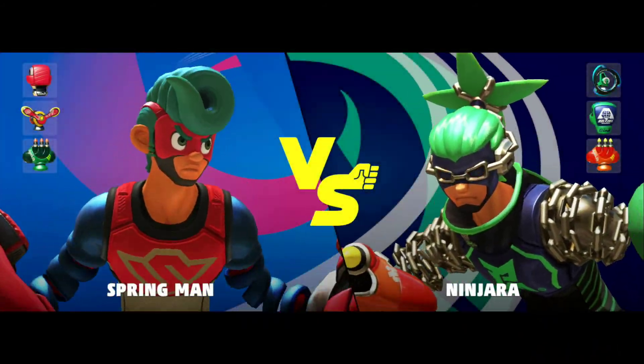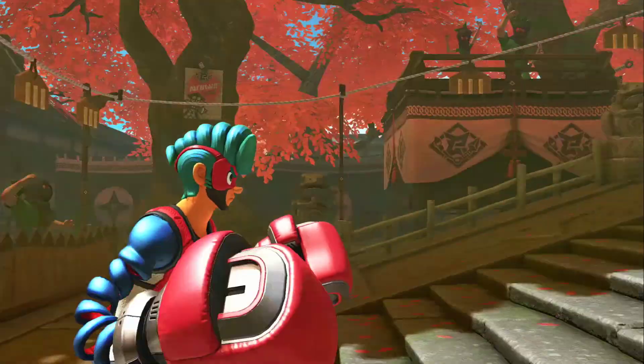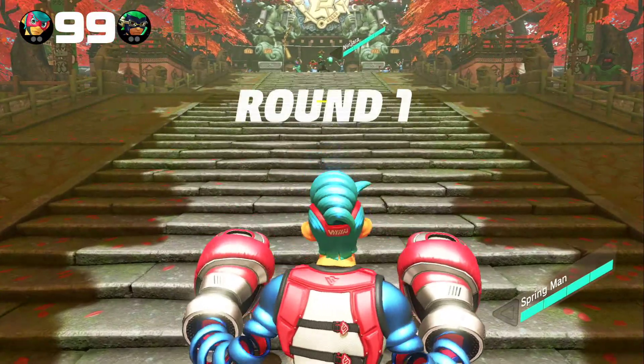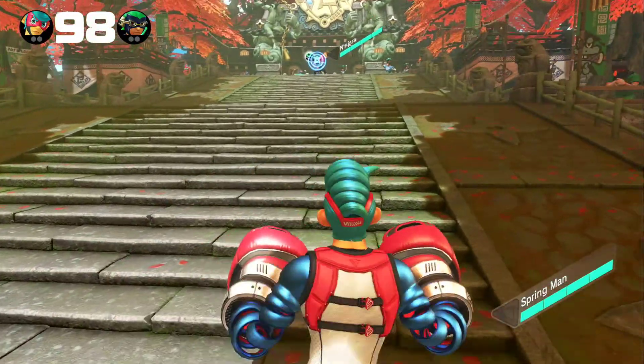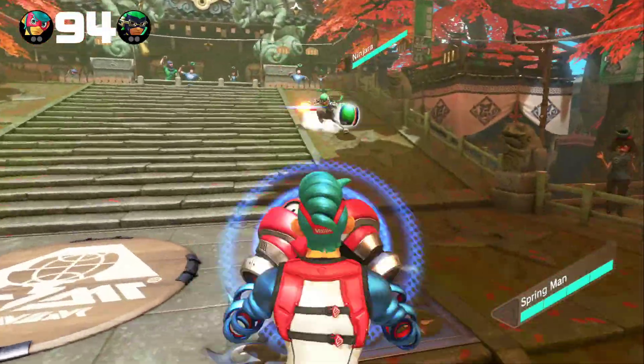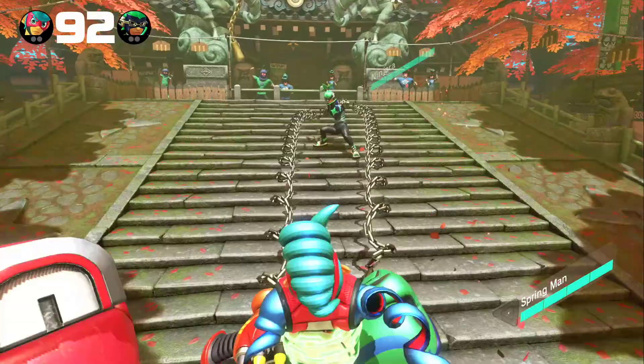Hey everybody, in this video I'm going to be giving you my initial impressions on ARMS for the Nintendo Switch, which was just released today and has definitely been one of my most anticipated Switch titles for this year.